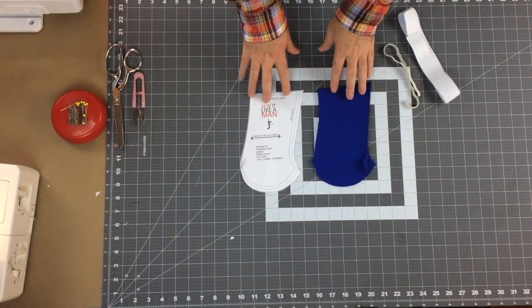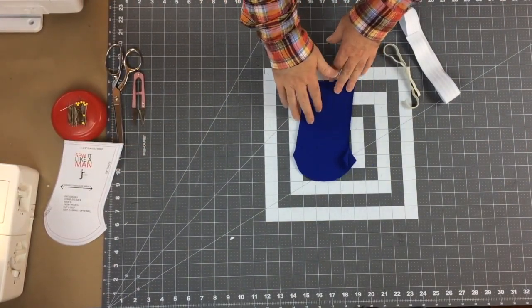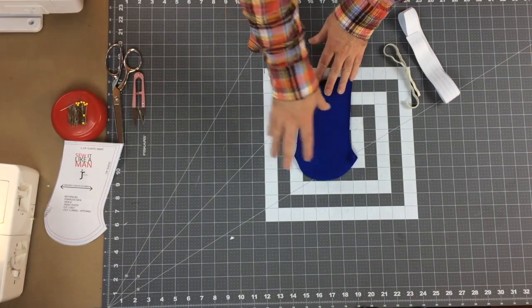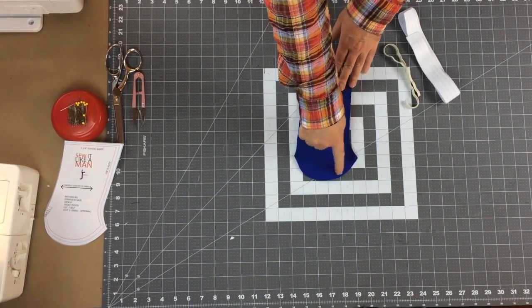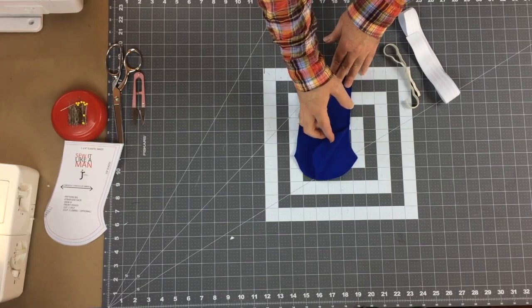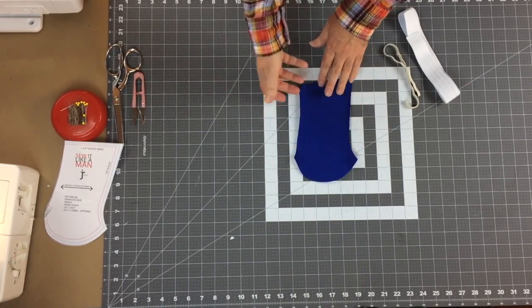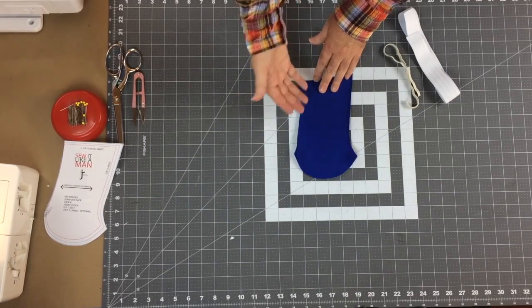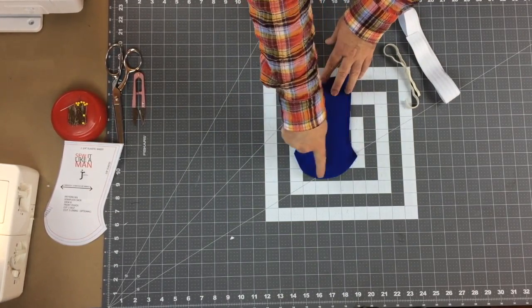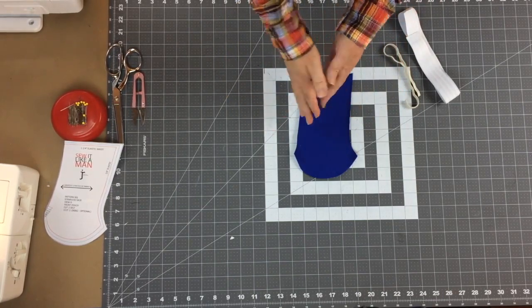Now we're ready to start working on the pouch of the strapless sack for View B. I did not line this one. If you were choosing to line it, you would cut two pair and stack both pairs on top of each other, then stitch them together around the outside. This is a medium-weight jersey knit. If you're using something very thin like nylon or polyester, you may want to line it just to give it more body. The construction is the same either way.